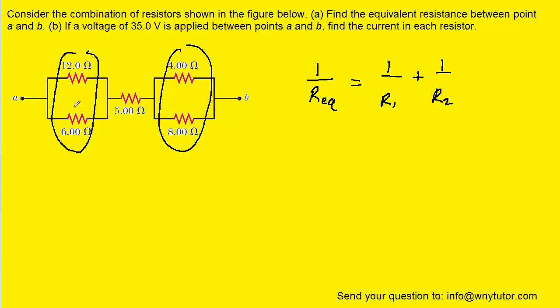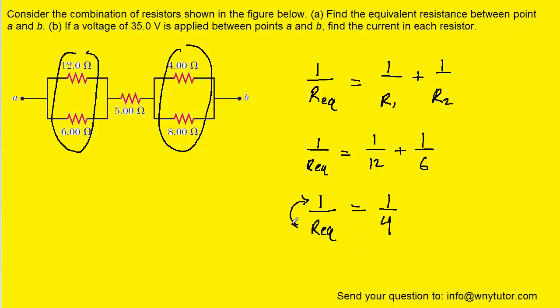Let's begin with the first pair, using 12 ohms for R1 and 6 ohms for R2. We add together the terms on the right-hand side. Since we haven't yet solved for R_EQ, we invert both sides of the equation. When we do that, R_EQ equals 4 over 1, which is just 4. So the equivalent resistance for these two resistors is 4 ohms.